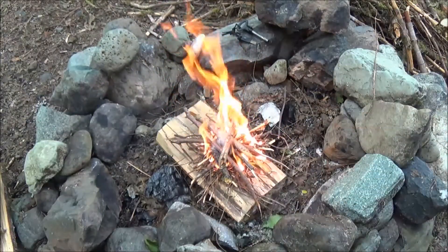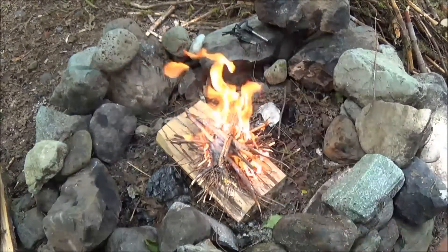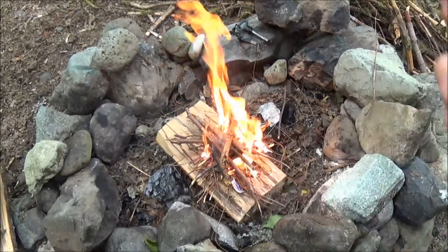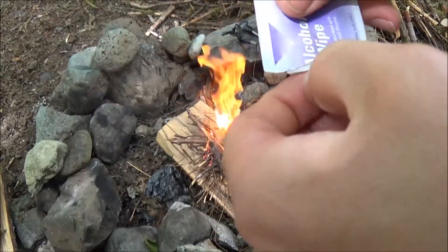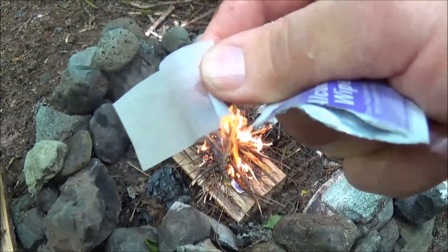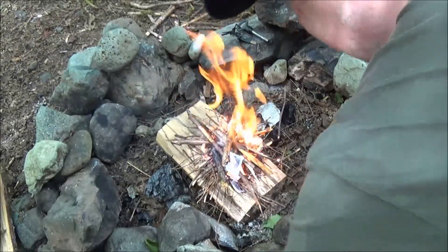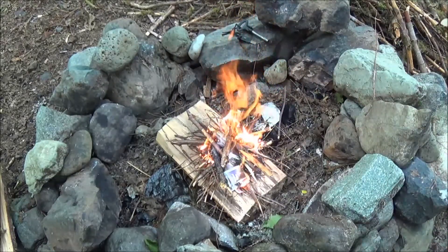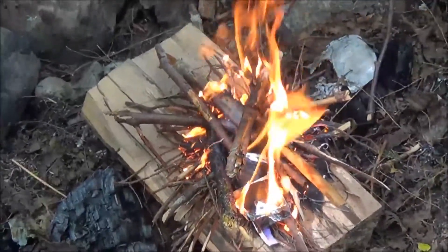And there you have it — for one small alcohol wipe. See how thin those are? I can rip one open and show you. I've got these at work, and all they are is just one little strip. I'm confident that with that I could easily continue to nurse it and get a big fire growing and boil some water.